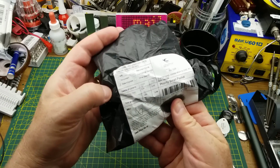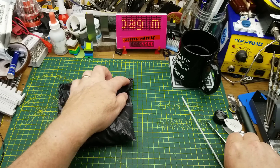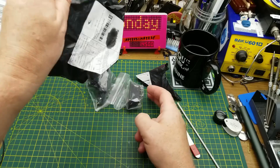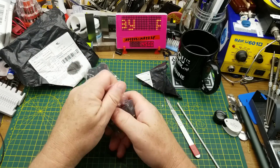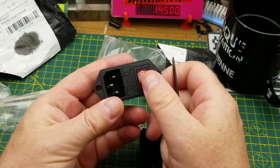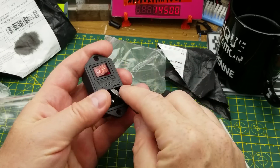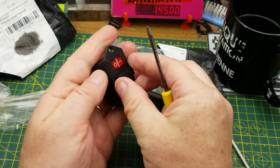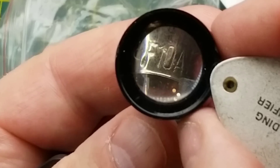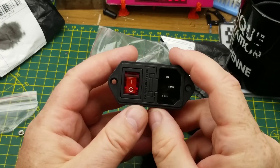The next one says 'power plug sockets' — feels chunky through the bag. The first one is an IEC male power input with a switch and a fuse compartment. It even contains a fuse — a 10-amp fuse. That'll be very useful in a project.